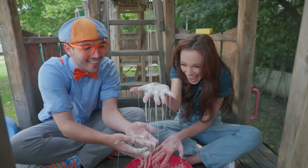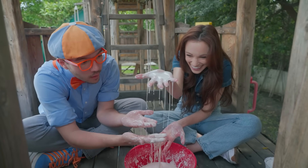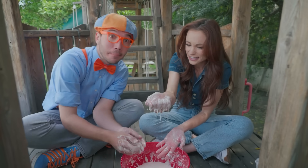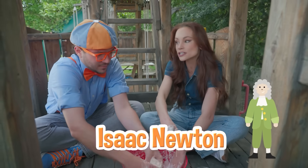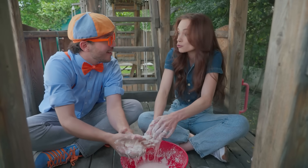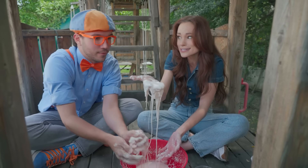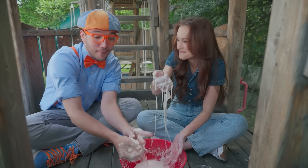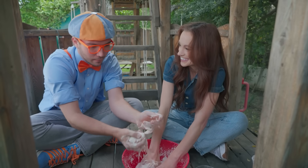It melts! That's so cool! And why is it called a non-Newtonian fluid? Yeah, that's a long name. That is a long name. So Isaac Newton was a physicist and a mathematician, and he set up some rules for fluids. And this doesn't really follow them. It likes to break the rules. And I've heard of Isaac Newton.